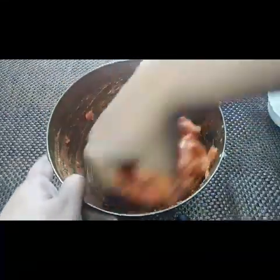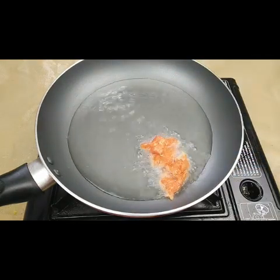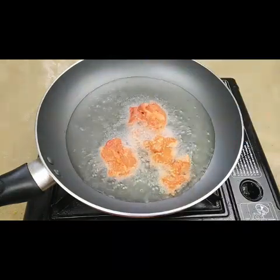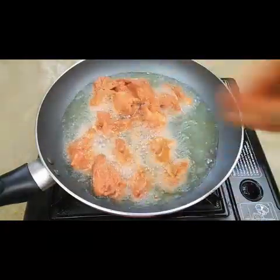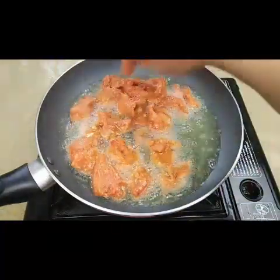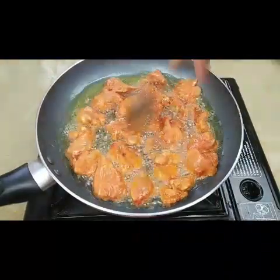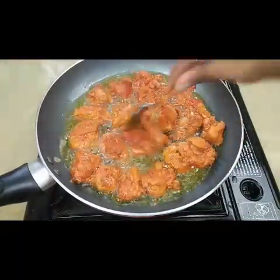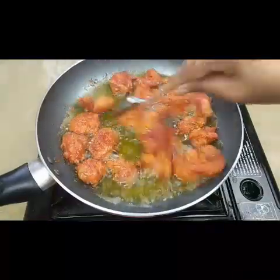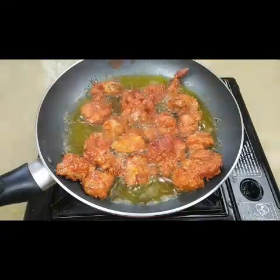Mix all these together well and marinate for at least half an hour — if you have more time you can marinate for one to two hours. I've taken a pan with oil for deep frying. Just fry them nicely till golden brown. You can have this as a starter just like that — it'll be very tasty. This chicken 65 is a different style of biryani.